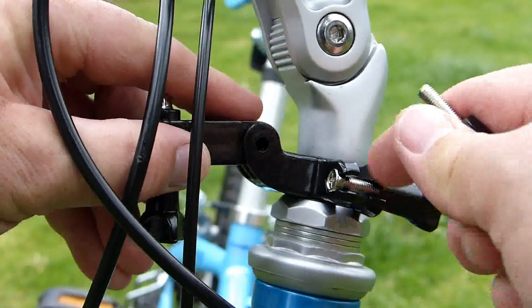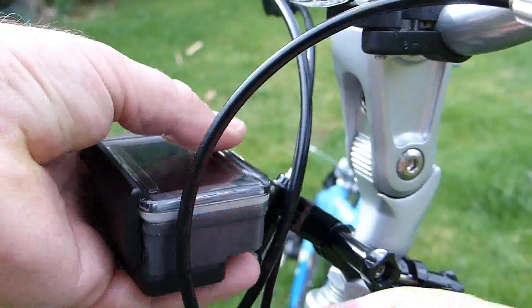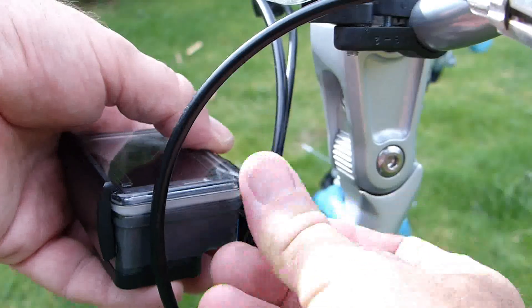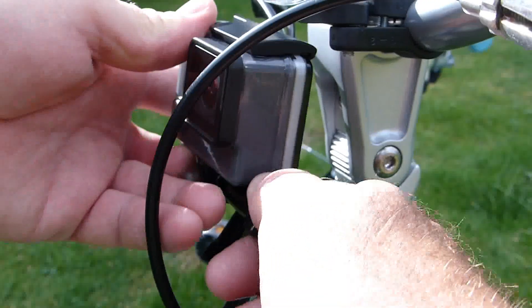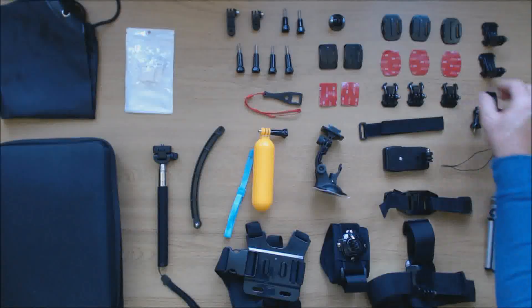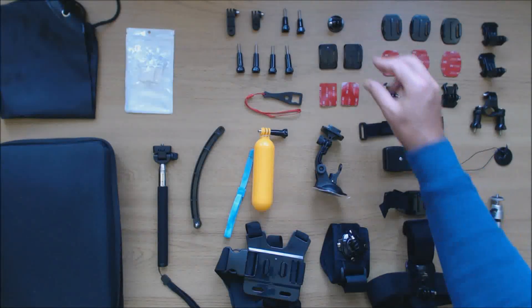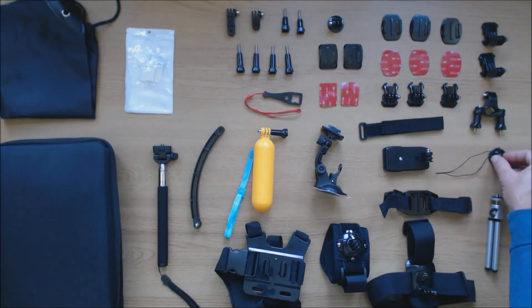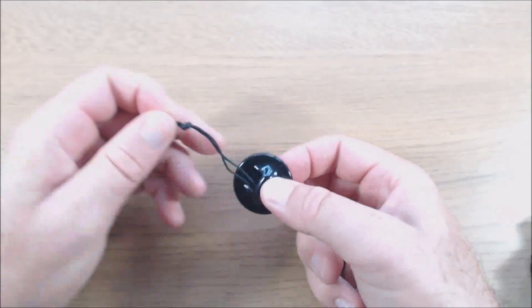By using a combination of extension arms you can position the GoPro in the required position. There is a tripod adapter for mounting the GoPro on quarter inch screw thread accessories, and this is a tether which helps to prevent losing your camera if a mount breaks in extreme conditions.